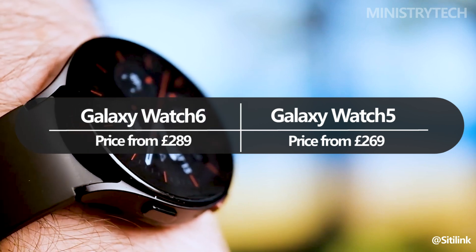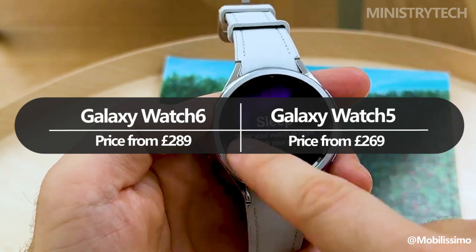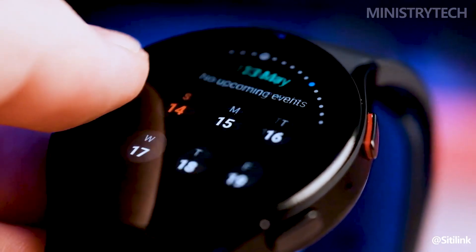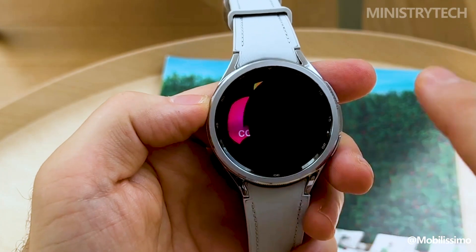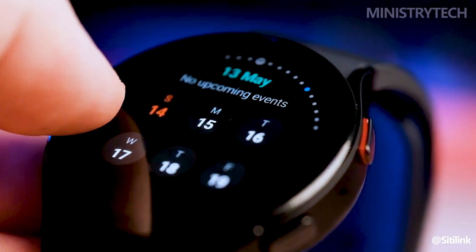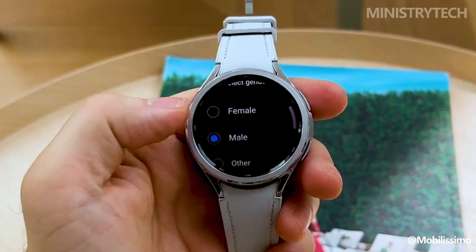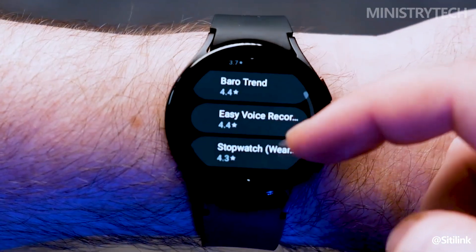In terms of price increases, it's not a particularly significant one given the present economic climate, but be sure to check back soon for our comprehensive review of the Samsung Galaxy Watch 6 to find out whether the higher cost is justified. In the end, the Galaxy Watch 6 and Galaxy Watch 5 don't differ significantly from one another, and purchasing the older model might even be a better decision, as it is now significantly less expensive than at launch and less expensive than the brand new Galaxy Watch 6.